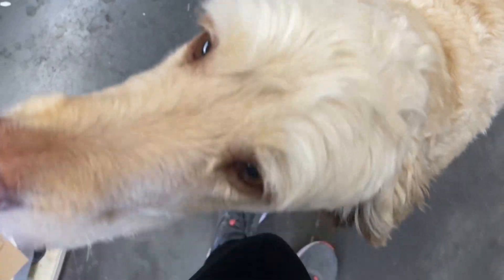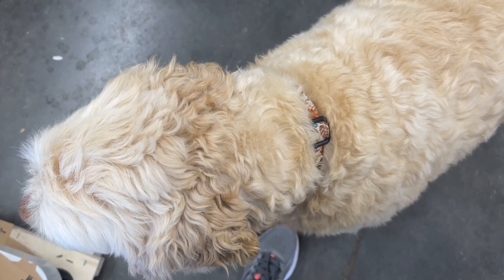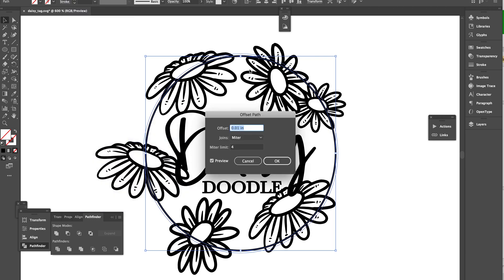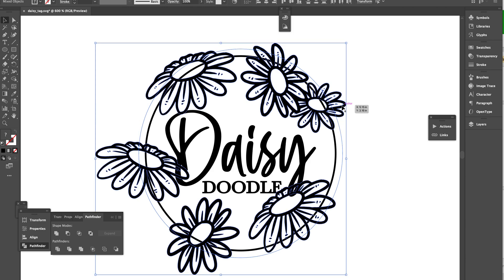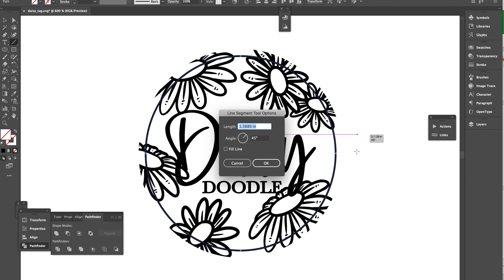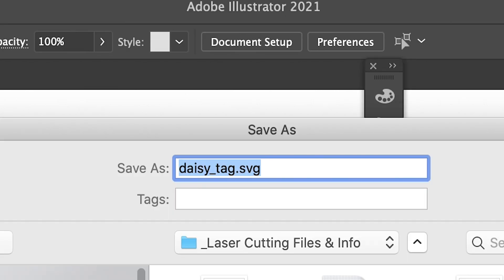Before we get started, let's talk to Daisy and get some of her ideas for what she would like on her custom dog tag. Daisy, you have to tell me what you want on your custom dog tag — this is for you. You want daisies? I mean, you like daisies, right? Because your name's Daisy. I'm going to go with that being open for interpretation. What I did was design this dog tag in Procreate and then live trace it in Illustrator. I'm creating an offset here so the flowers kind of appear like they're going off the edge of the tag. This border isn't going to be engraving — it's just a reference so I have an idea of how big the tag will actually be. This is overall what I hope the tag will eventually look like, and I am going to save it as an SVG.